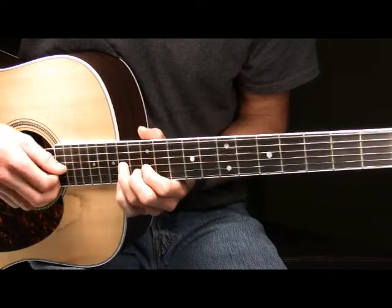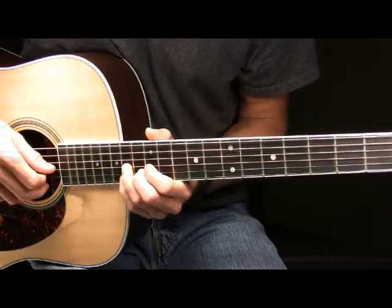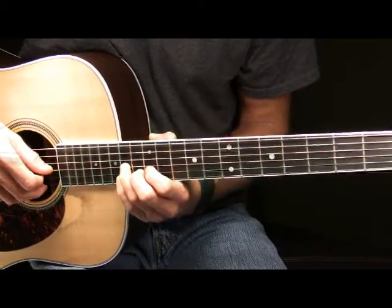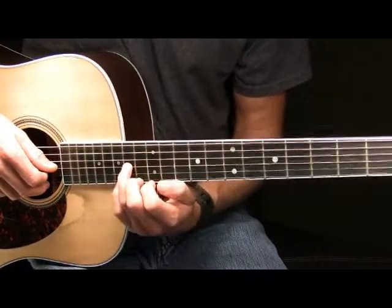Next, you're going to once again pick the 14th fret of your G, and this time after you've picked it, you're going to slide up quickly two frets to the 16th fret of your G string. So it's going to sound like this.